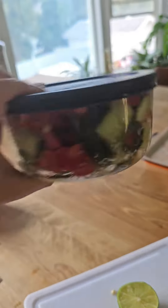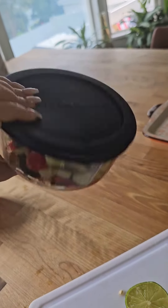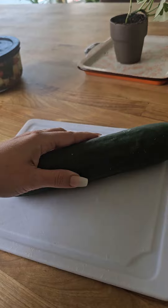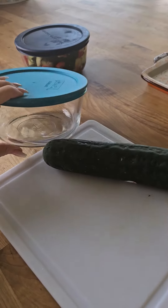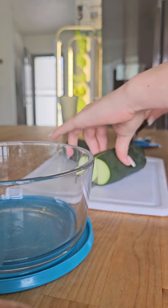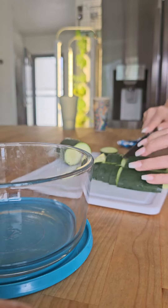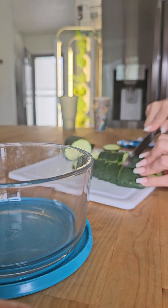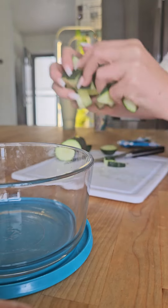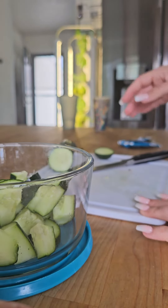Let's make recipe number two, which is the famous ranch cucumber — I saw this on TikTok of course. Again, just one cucumber diced up however you please, there's no wrong way. Add it to your bowl, again with the lid so you can shake it at the end.